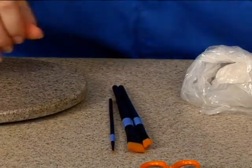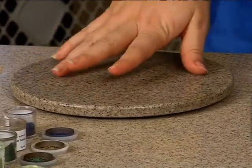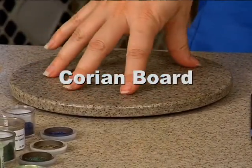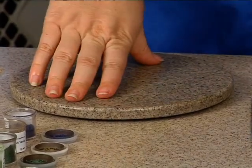In addition, I also have a Corian board, and this is just for me to sculpt our insect bodies on. It's absolutely not necessary to have — if you just want to use your countertop, that's perfectly fine.